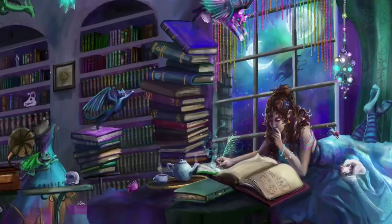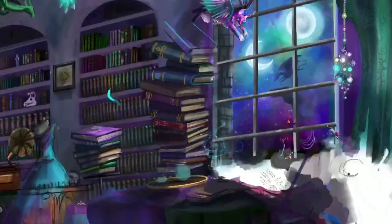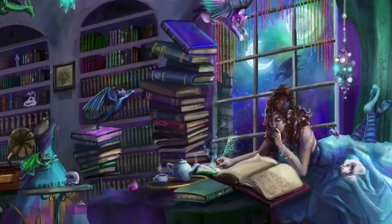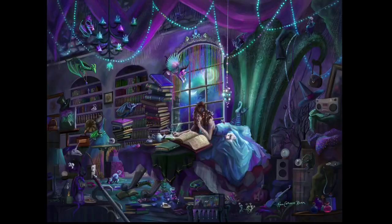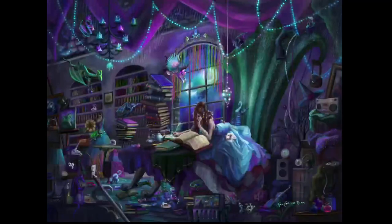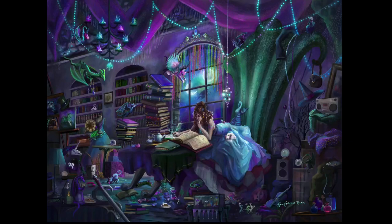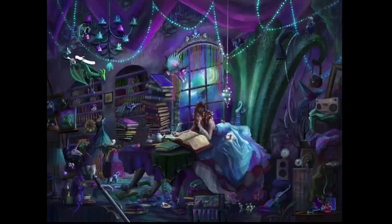There I am adding in the gold banding on the books. This is my favorite part of the illustration when things have really come together. I enjoy this stage in which everything is laid out — the light and the shadow has been very well established — and all I'm doing is adding in these little details that cause a piece to really come alive.